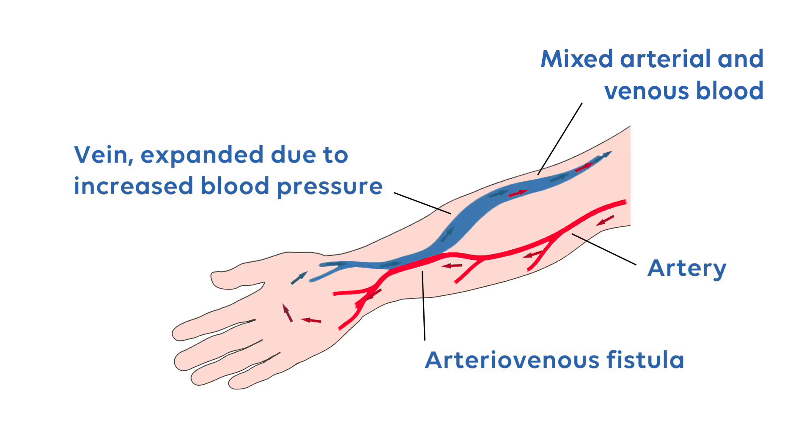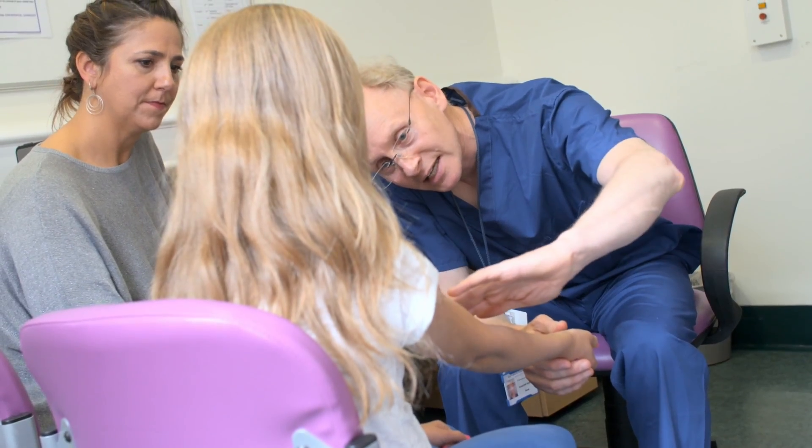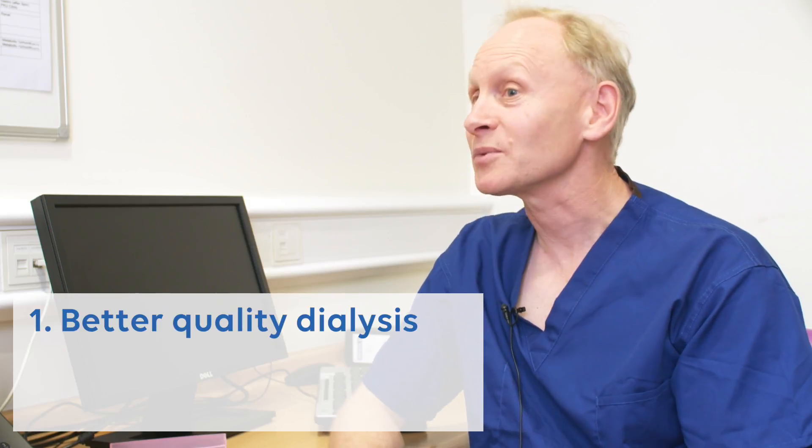We know there are two ways to have dialysis: with a line or with a fistula. A fistula is a connection between an artery and a vein, and it's a small but delicate operation, either at the wrist or at the elbow. Our experience shows that with a fistula you get better quality dialysis — the blood is cleaned better with the fistula.